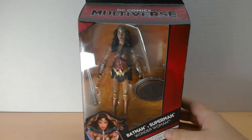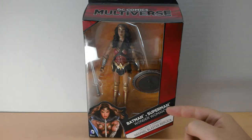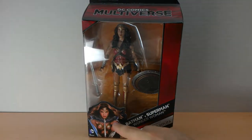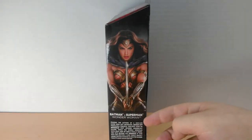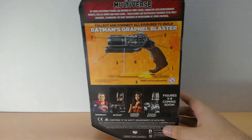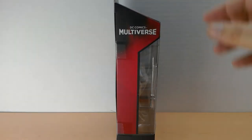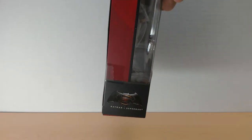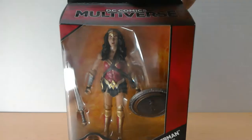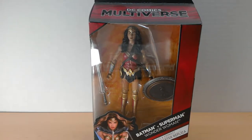Here we see the packaging — same as all the other multiverse packagings. We get the Batman V Superman logo, her name, Clock to Connect, some graphic art, movie description, figures, and the Grappnel Blaster. Here we have the multiverse logo and the BVS logo. Back to the front — there she is in her packaging. Let's get her open and take a look.